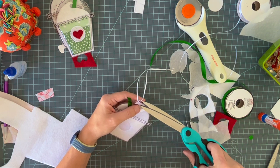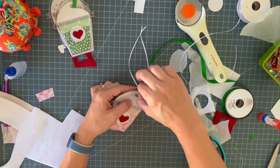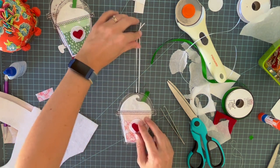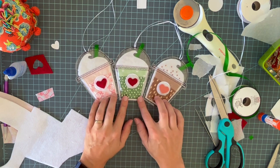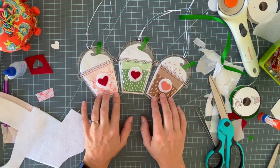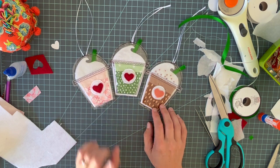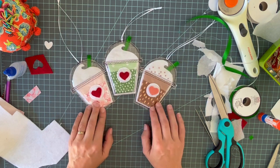The ribbon loop is honestly probably the fussiest part of this whole project. If you really struggle, you could put a tiny hole in your lid piece and thread the ribbon through, or sew it in as you sew the clear vinyl together — just whatever works. There's my finished pink drink — so cute! Now I have my pink drink, my matcha ornament, and my coffee or frappuccino. If you make some of these I'd love to see them — tag me on Instagram at pincutsew or shoot me an email. Check out my blog, my pattern shop, and be sure to subscribe!